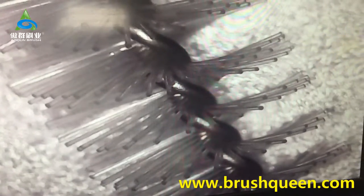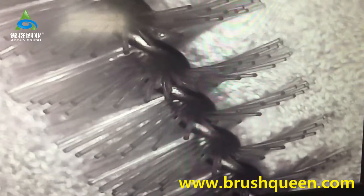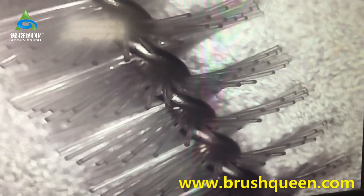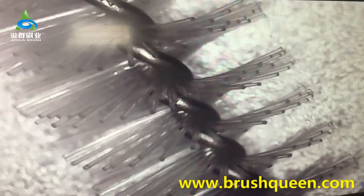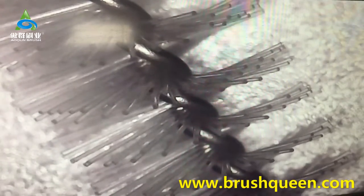We also put the Outrin Brush under the microscope and enlarged 30 times. You can see the surface of the filament is smooth, no burr — especially important in medical instrument cleaning. No burr can not only ensure the ideal cleaning effect, but also decrease the safety risk and prevent infection.